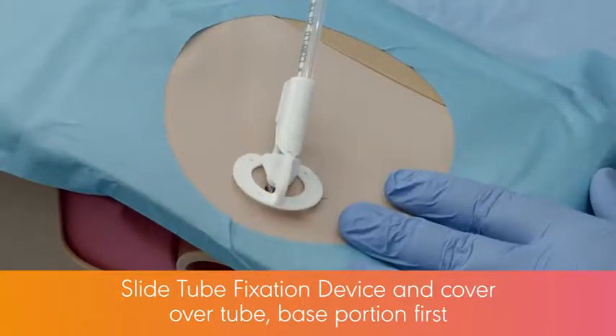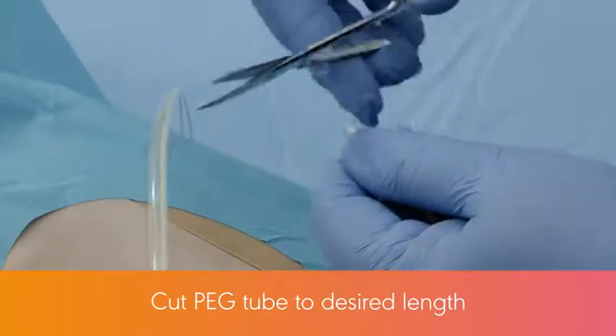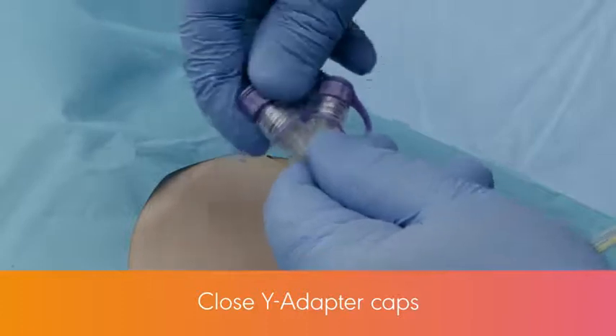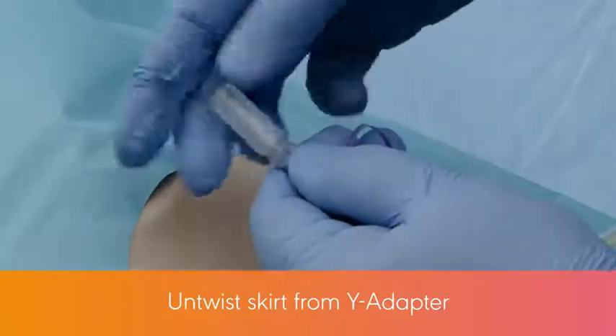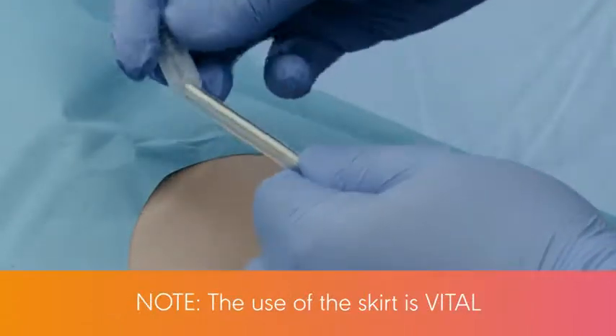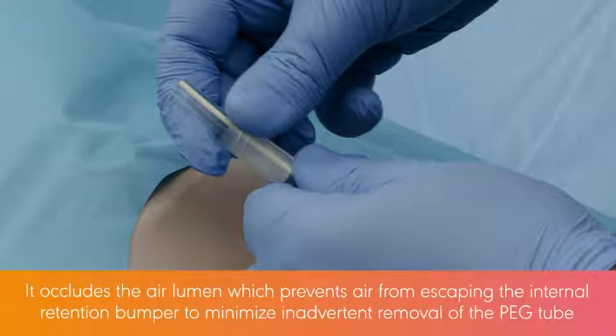The base portion goes first. Cut the peg tube to the length desired, at least 2 inches below the dilator portion. Close the wire adapter caps. Untwist the skirt from the wire adapter and put the peg tube through the narrow end of the skirt. Note: the use of the skirt is vital — it occludes the air lumen, which prevents air from escaping the internal retention bumper to minimize inadvertent removal of the peg tube.